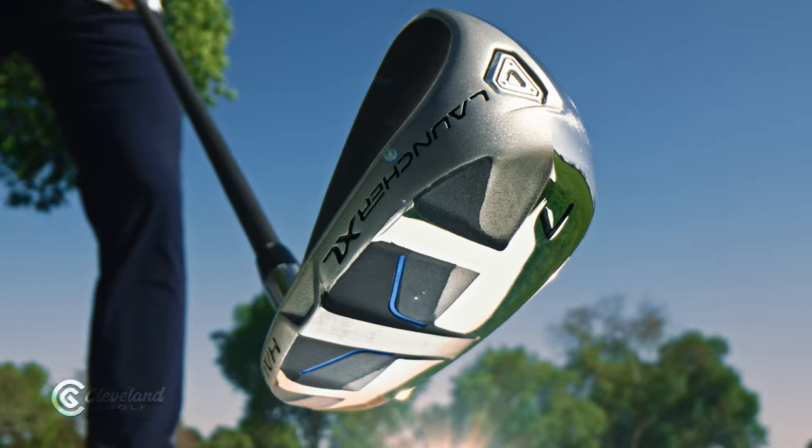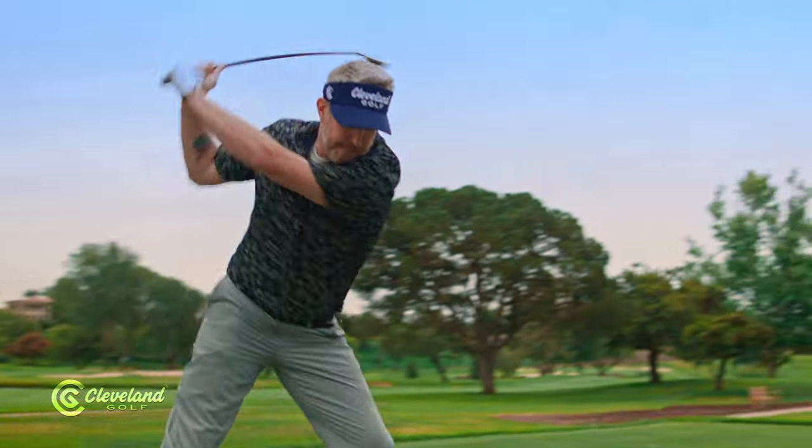And if they say you can't play irons like that, don't listen to that guy. Just give that hollow construction one swing — you won't have to say a word. Nice.